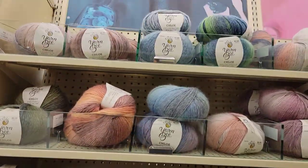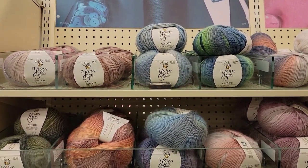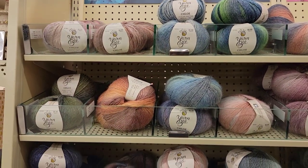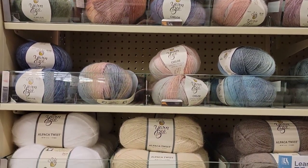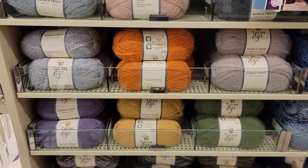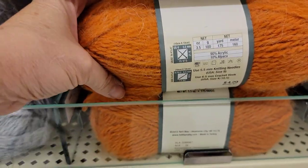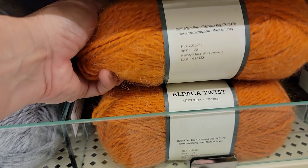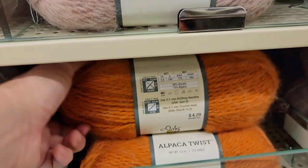Let's go over to this side — the Chloe. Do you guys see any new Chloes? Let me know. Alpaca Twist. It seems to me like there are some new fall colors for the Alpaca Twist. This is so soft. $4.29, 90% acrylic, 10% alpaca, 175 yards. Pumpkin Spice — and it is a four weight.